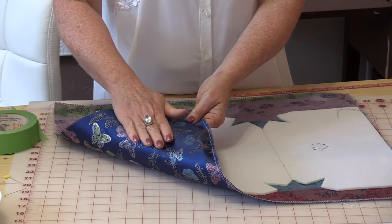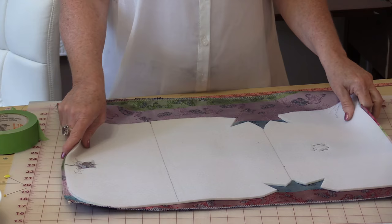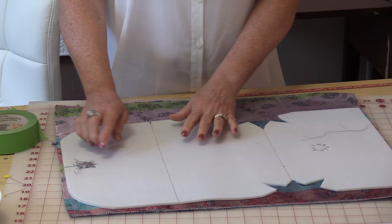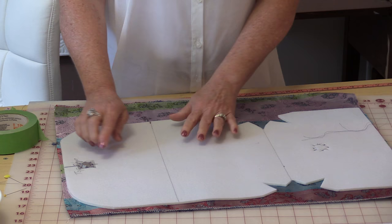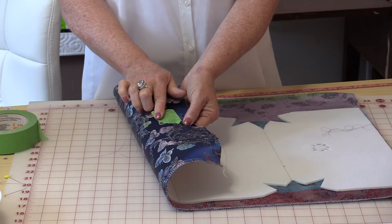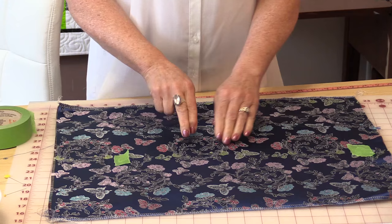Put the Soft and Stable on top of your fabric for the front of the bag — make sure you definitely have the front — and then you need to attach these two layers together. You can pin them together or use a spray adhesive just to hold them temporarily. Don't worry about the extra fabric on the outside because you'll trim it down after. Make sure you take the magnetic closures and mark them on your good side. I like to use a piece of painter's tape right where that mark is so I don't go near that area with my needle, because if you hit that metal you will break your sewing machine needle.